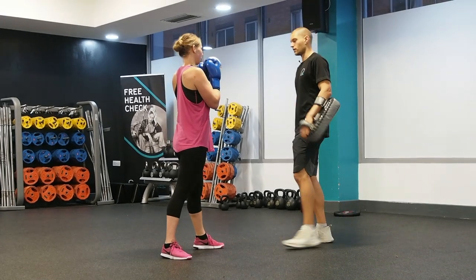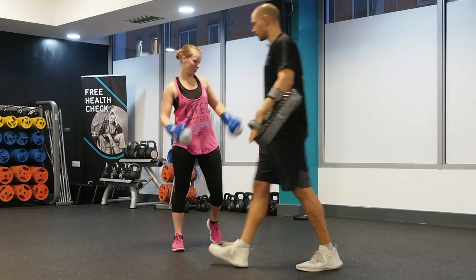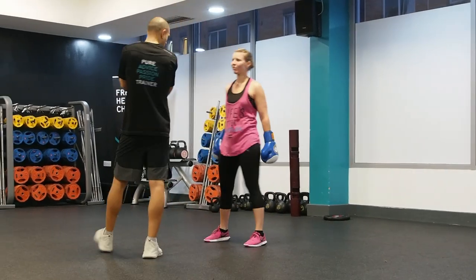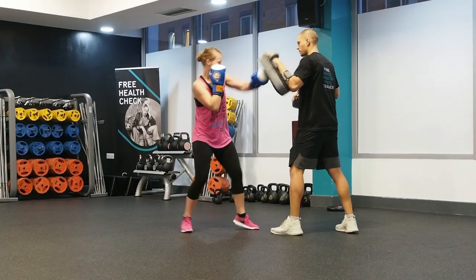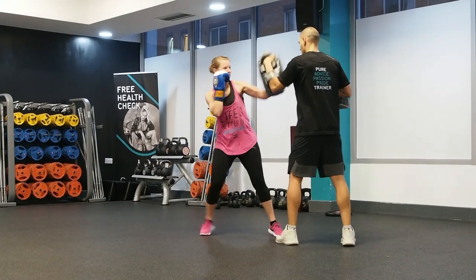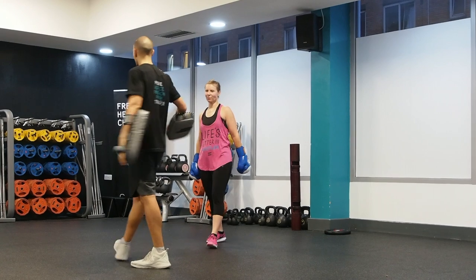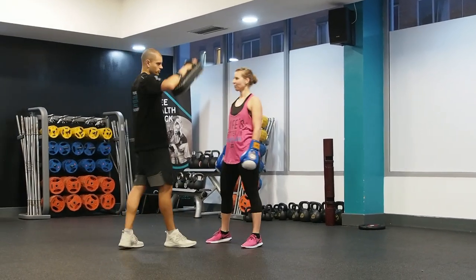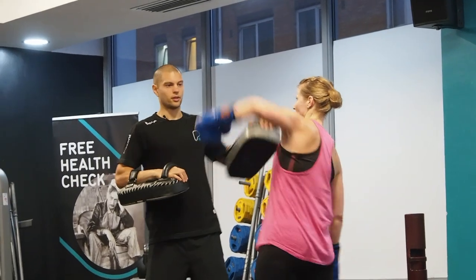That was nice. Now speed up. Bring your elbow high — you hit him here. You wanna hit my chin. Especially if you're fighting with a taller opponent, you need to learn how to hit a little higher.